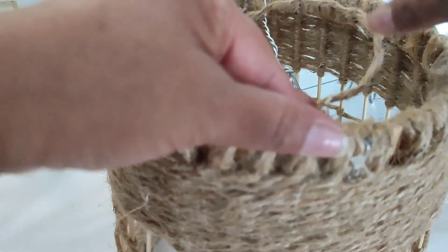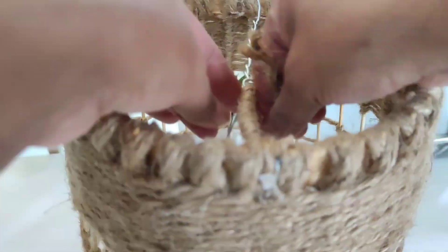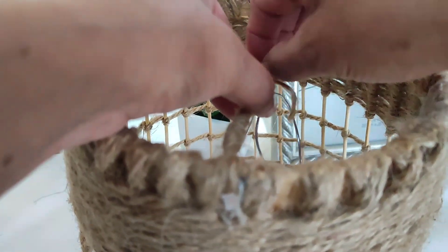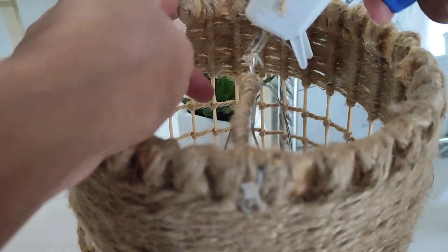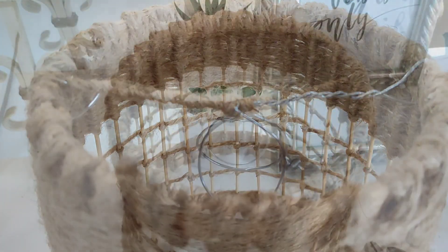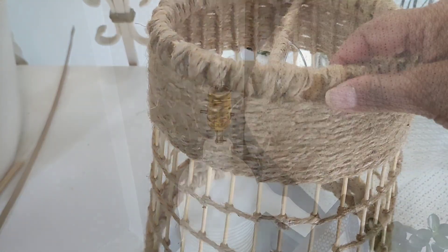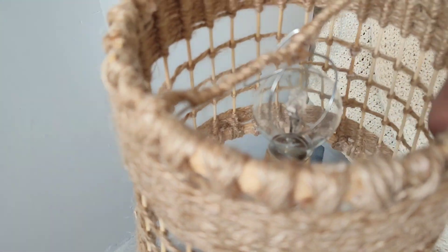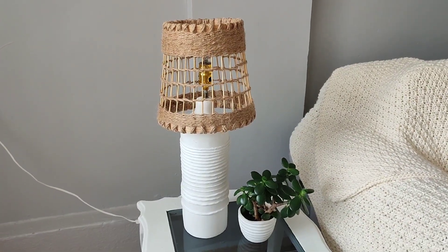Le vamos a poner este hilo de algodón cubriendo lo que es el alambre, para que no se note, y lo vamos a ir enredando en todo lo que se ve del alambito. Para que no se vea que tiene ahí el alambre. Así ya forrado se ve más bonito, más armonioso, y disimulamos bastante el alambre. Vamos a pegar aquí. Yo quise hacerlo en dos partes de la mitad a la mitad, pero ustedes lo pueden hacer corrido. Así es como nos quedaría esta parte del alambre ya forrado. Los laterales tampoco se nota el alambrito. Estos alambres abrazan el foco y queda perfectamente bien acomodado, no se va a mover.